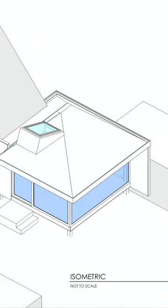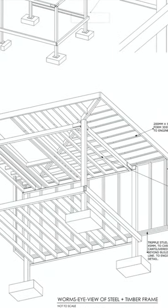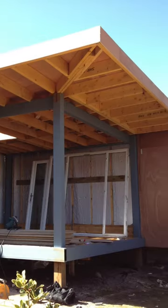Garden rooms. I designed this one in Edinburgh to be habitable all year round while also being low cost.